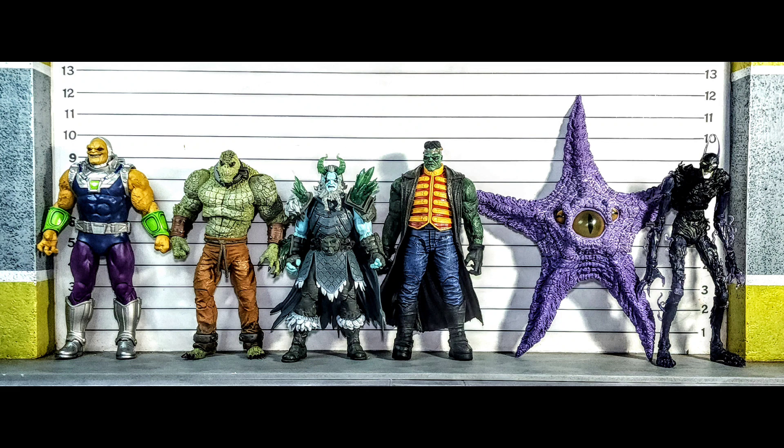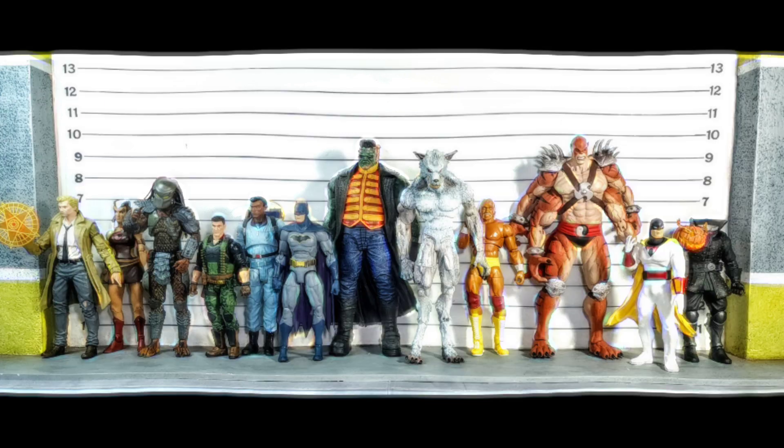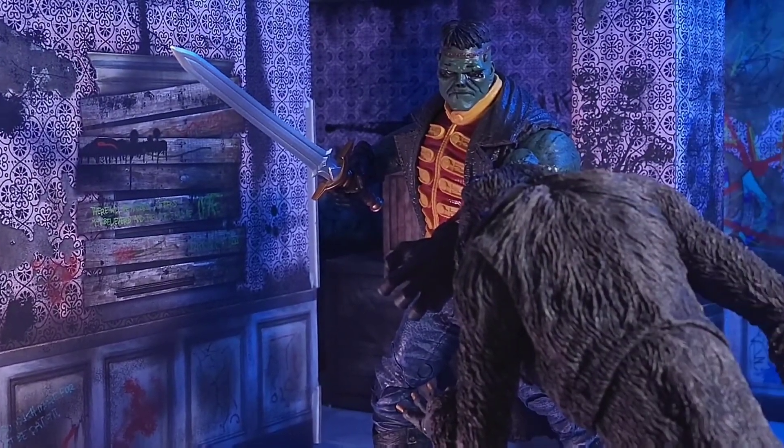Here's a quick size roundup between some base figures and some mega figs — they look good together. I probably should have thrown Swamp Thing in there but he's downstairs and I'm too lazy. Here he is alongside figures from Mattel, NECA, Creature Replica, Mezco, Mythic Legions, DC Collectibles, Diamond Select, Hasbro, and Super 7.